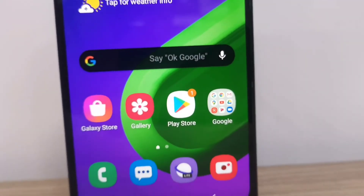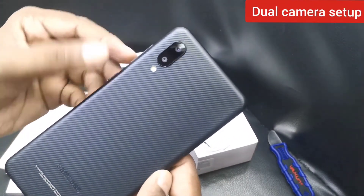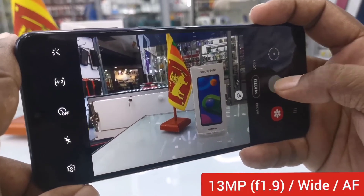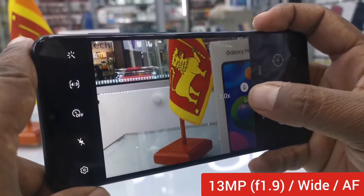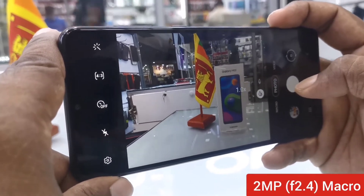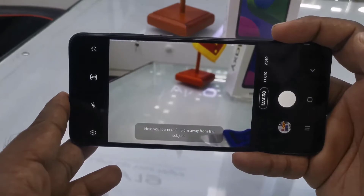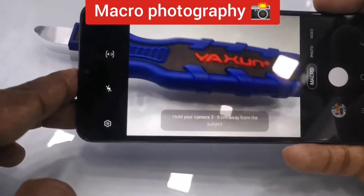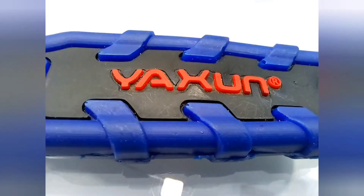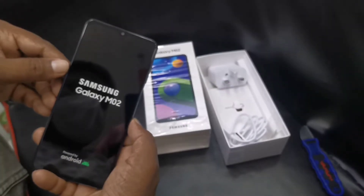The Samsung Galaxy M02 has a dual camera setup with LED flash on the rear. The primary camera is a 13-megapixel wide-angle lens with autofocus, and the second camera is a 2-megapixel macro lens. You can take quality close-up pictures using the macro lens by focusing on small objects. It also has a 5-megapixel selfie camera. The camera performance is really good as an entry-level smartphone compared to other devices.